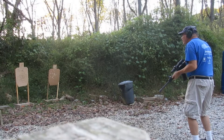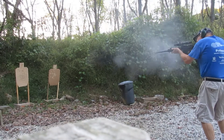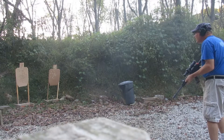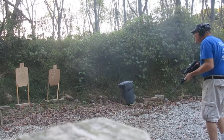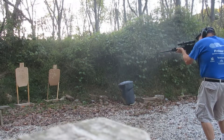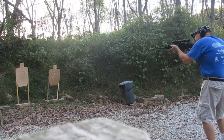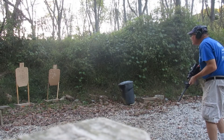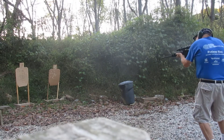Shooter ready, stand by. Shooter ready, stand by. Shooter ready, stand by. Shooter on, stand by. Shooter ready, stand by. Shooter ready, stand by, beep. Shooter ready, stand by.